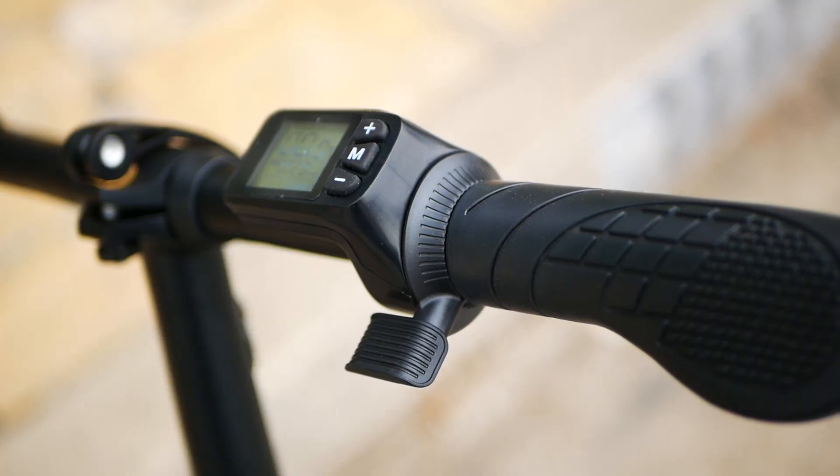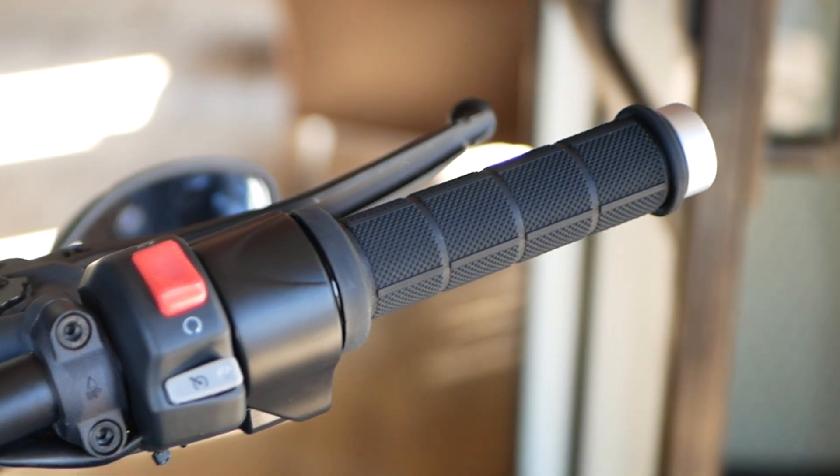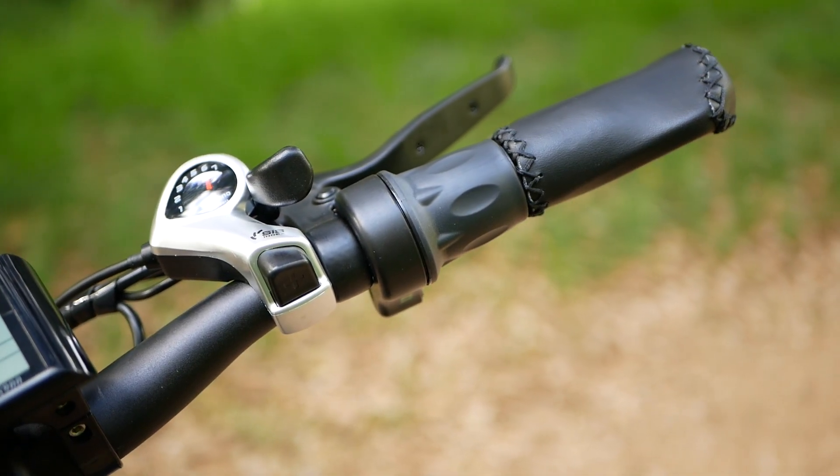Alright, so now let's get to the question at hand. There are actually three common types of throttles out there: the thumb throttle, the full-twist throttle, and the half-twist throttle, which as the name implies is just half of the handlebar end. Each of these types of throttles has their pros and cons, and the throttle type that is right for you is really a personal question. I'm not going to tell you which one is my favorite until the end of the video, so you're free to guess.